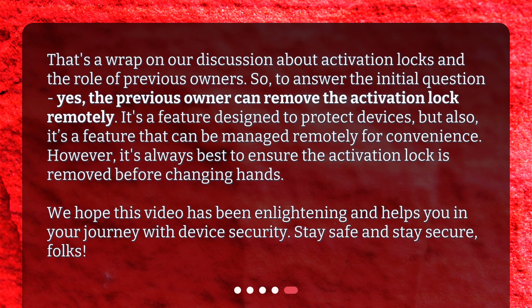That's a wrap on our discussion about activation locks and the role of previous owners. Yes, the previous owner can remove the activation lock remotely. It's a feature designed to protect devices, but also one that can be managed remotely for convenience. However, it's always best to ensure the activation lock is removed before changing hands. We hope this video has been enlightening and helps you in your journey with device security. Stay safe and stay secure, folks!